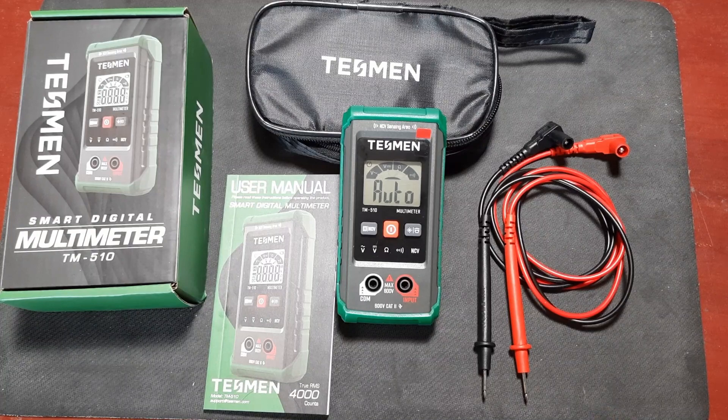What I have for you today is a Tessman TM510 multimeter. Ben over at Tessman reached out to me a couple weeks ago and asked if I'd be interested in doing a review of this unit, and of course who doesn't love a new multimeter to play with. They sent me a couple units to try out. Full disclosure: this review is not paid for by Tessman, but they did provide these meters free. The opinions are mine and I'm stuck with them.